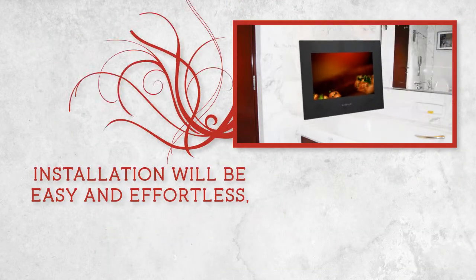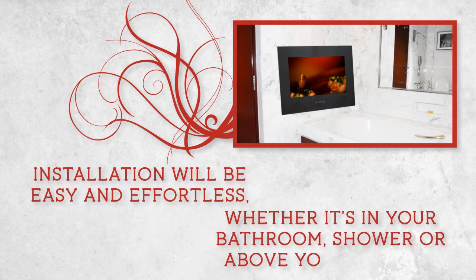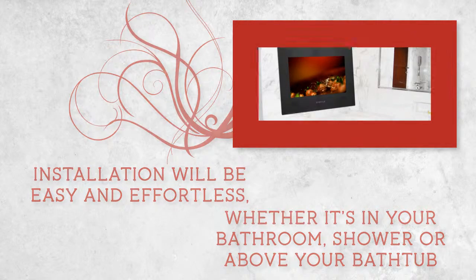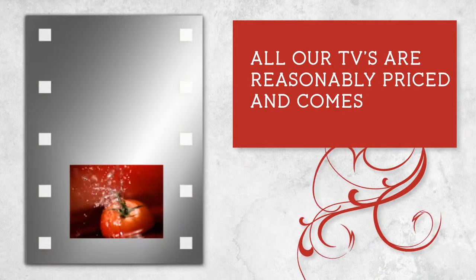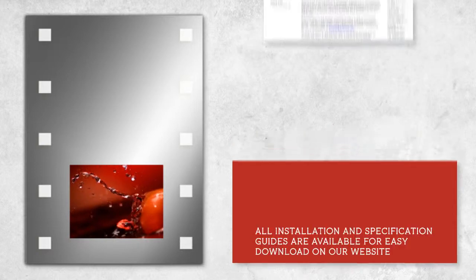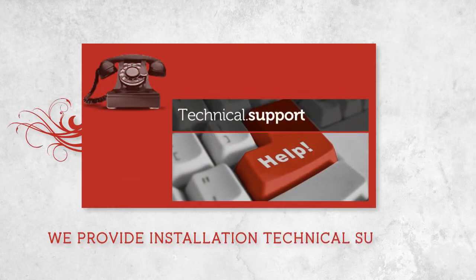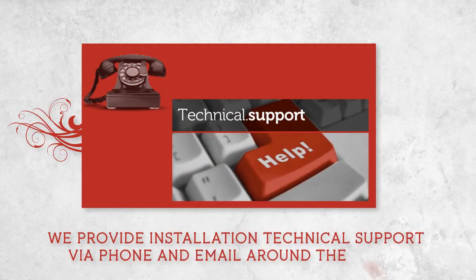Installation will be easy and effortless, whether it's in your bathroom, shower, or above your bathtub. All our TVs are reasonably priced and come with a one-year warranty. All installation and specification guides are available for easy download on our website. We provide installation technical support via phone and email around the world.